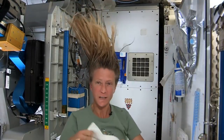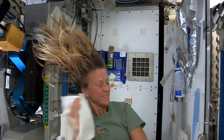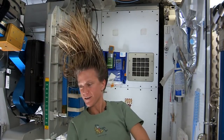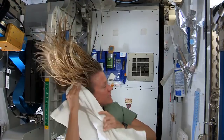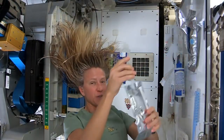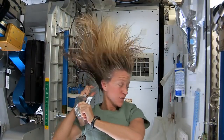And I like to take my towel while I have the shampoo in there and just kind of work it. Because without standing under running water, you kind of need to use the towel a little bit to help get some of the dirt out. I like to follow that by a little more water. It's called no-rinse shampoo, but I think it's best to use a little water with it.